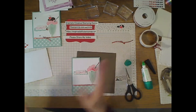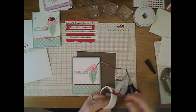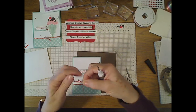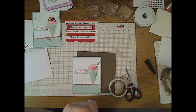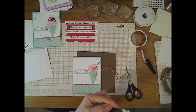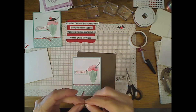Beautiful little birthday card. You can always interchange the sentiment for whatever occasion you have. We're almost done — it's a very fast one to put together. I'm going to attach the bow, which is very tiny, using a glue dot. I'll cut the ribbon so it's not quite so long. I'll take the glue dot off the tape piece, roll it up on itself, and put it on the back of the bow to help keep the ribbon pieces together.